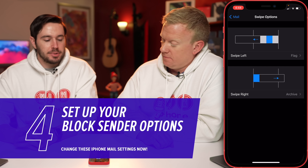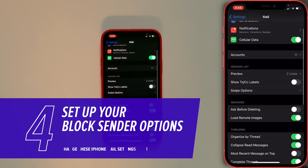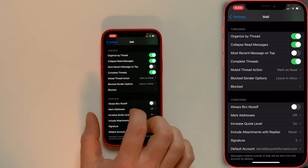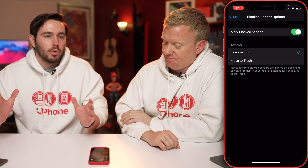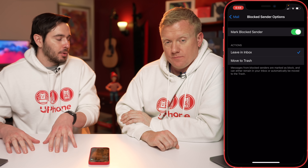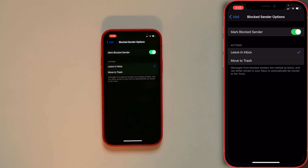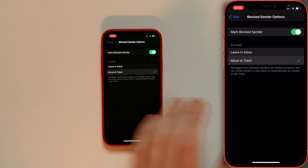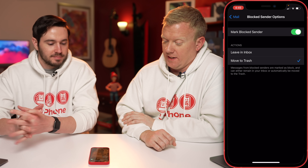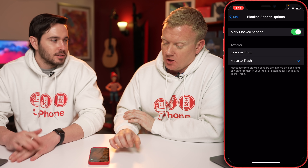Next, let's talk about Blocked Sender Options. Head back to the mail settings and scroll down to Blocked Sender Options. By default it says Leave in Inbox, but I like to select Move to Trash — I blocked them for a reason, I don't want to see them or hear from them. That's the end of it.